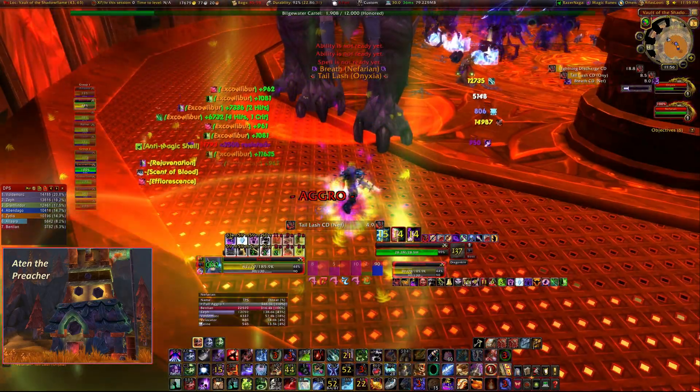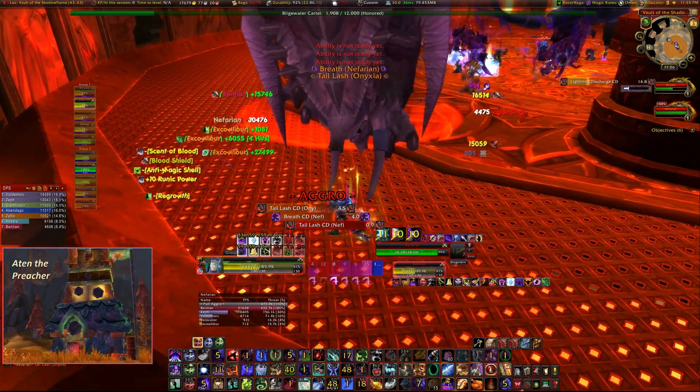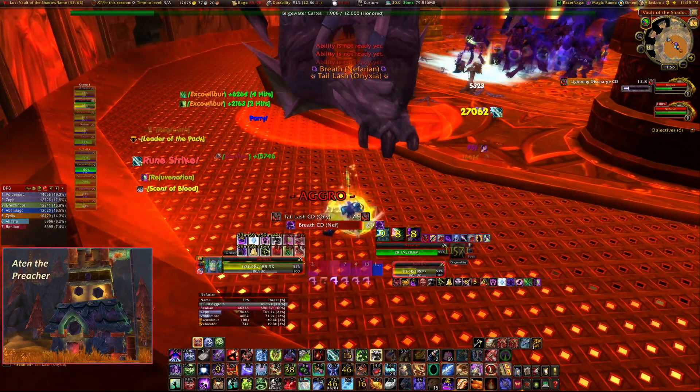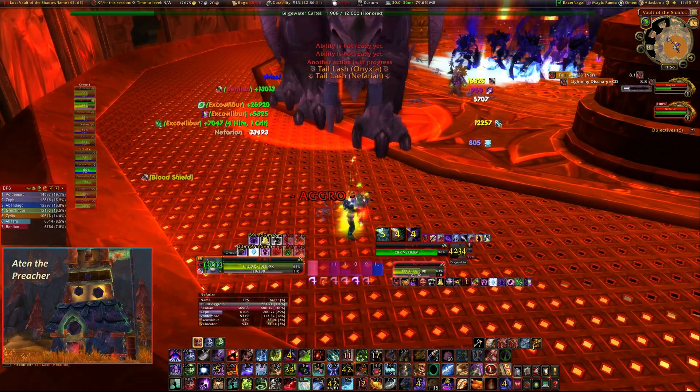Unfortunately this was all before patch 4.1 when the threat from the Death Strike heal was removed. We did do an attempt where I avoided Death Strike, Root Tap, and Horn of Winter, but it was just so hard on the healer that it didn't feel right. I'm sure it would be much less of a problem now, especially knowing how to position the dragons properly.